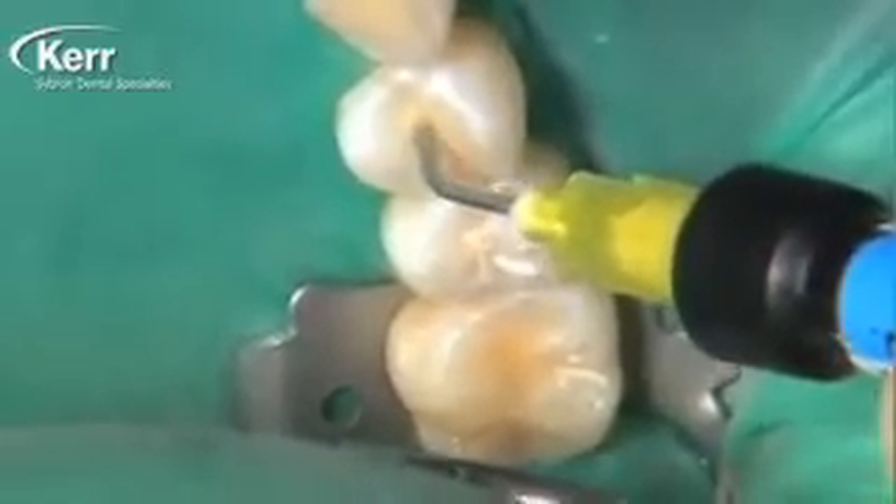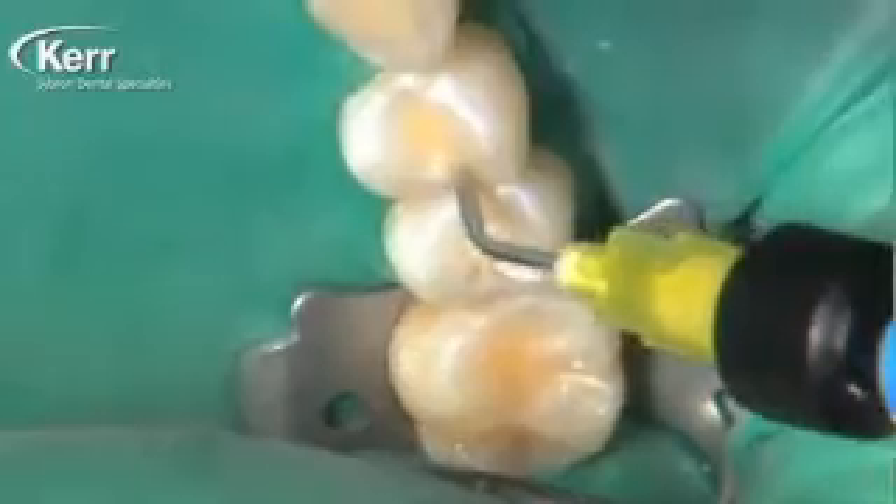We're going to use the syringe tip to fill up about half the restoration. We're going to use the enclosed paintbrush to thin this material — not only thinning it along the cavity preparation floor but smearing it up the walls as well, agitating it into the tooth structure for about 15 to 20 seconds. We're curing it here for 20 seconds.